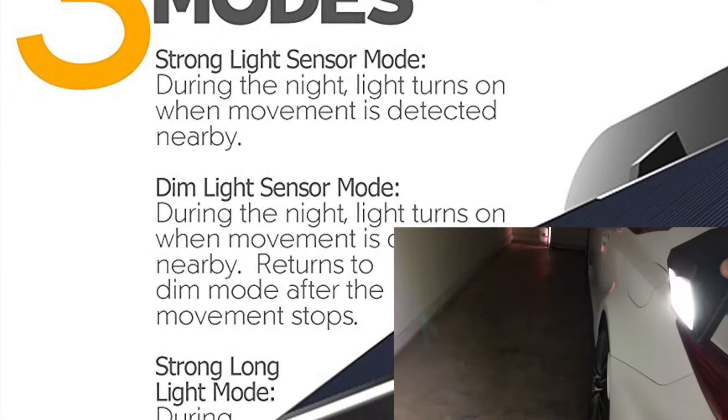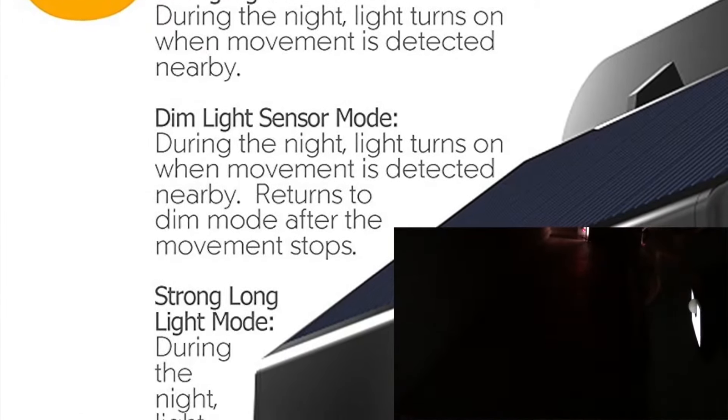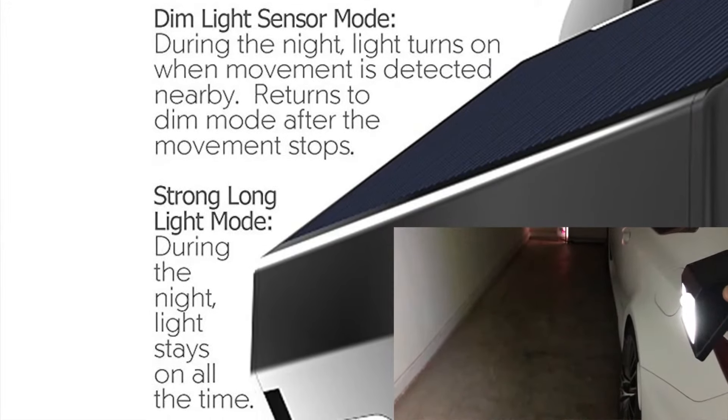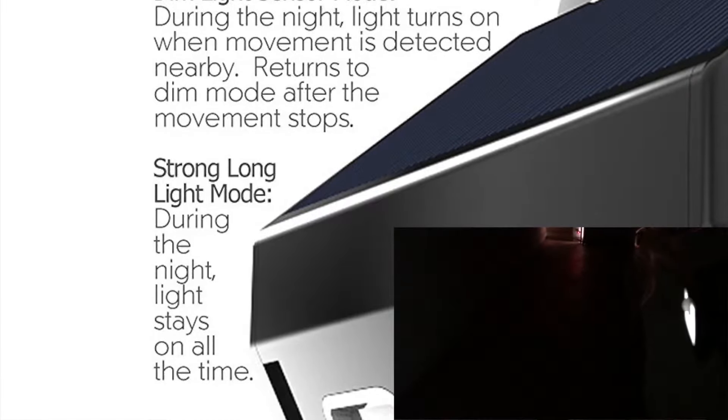This particular model has three different modes. I actually put it in the second mode, which comes on at nighttime but also stays dim, and whenever it senses any kind of motion it turns on a lot brighter. Then in about 10 to 15 seconds it'll go from bright back to a dimmer light output.